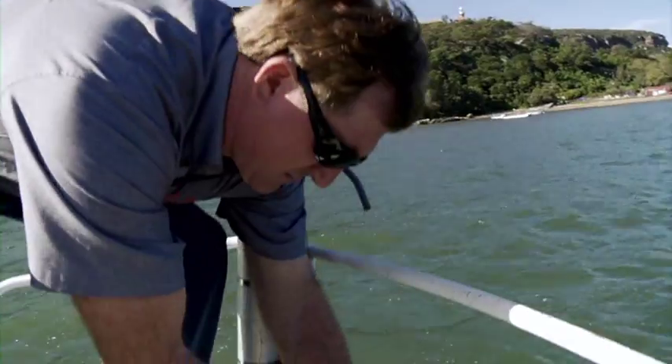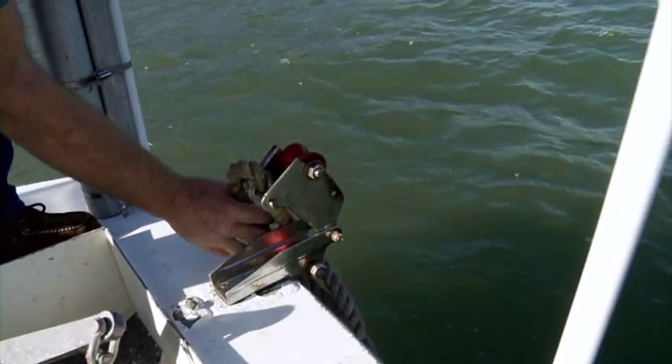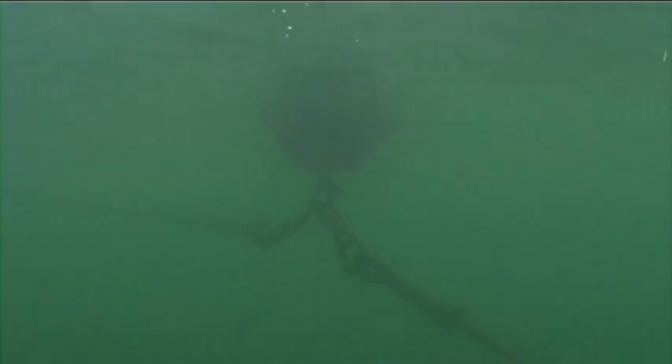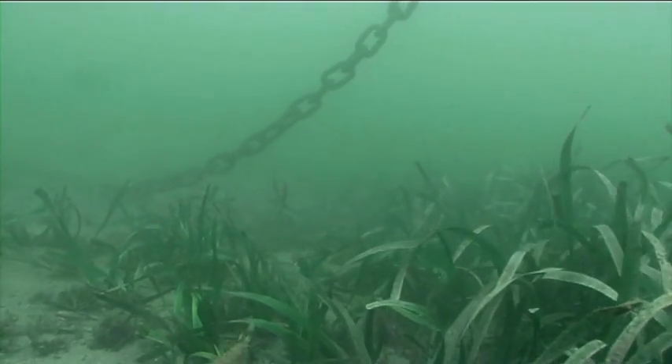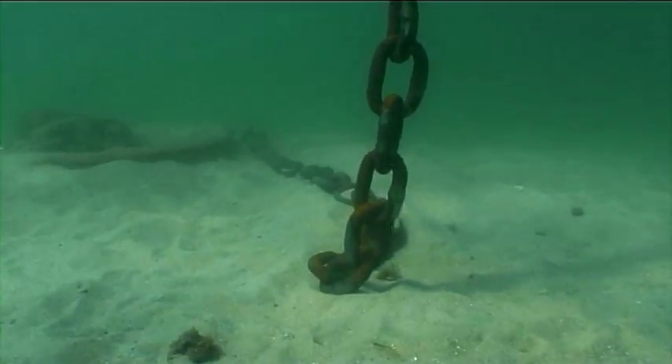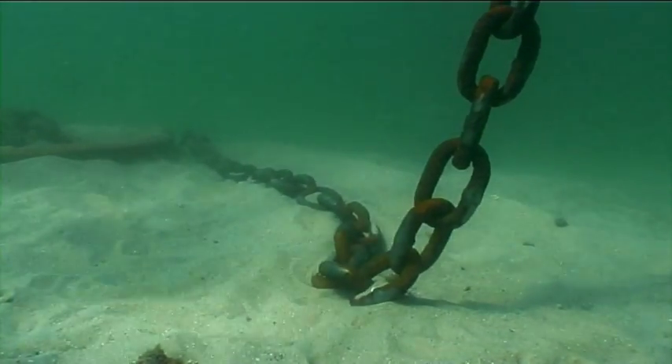Traditional mooring is generally a lump of concrete. They have chain attached to that block and that runs across the seabed to a lighter chain or a rope which comes up to the boat. That chain has to get from one side of the block to the other when the wind and tide changes, and when it does that it drags around and scours out the whole area, pulling the seagrass out by the roots and leaving a sandy patch that has no life in it at all.